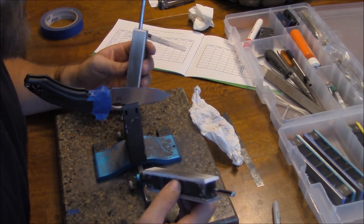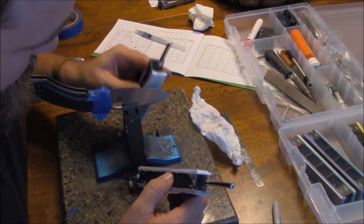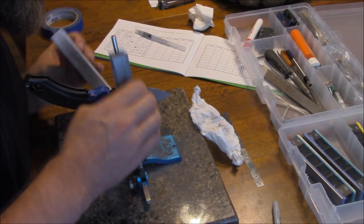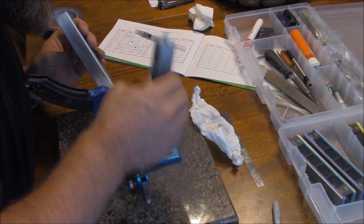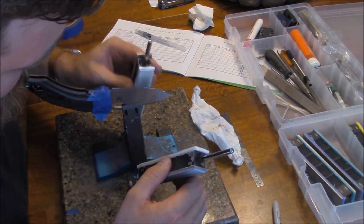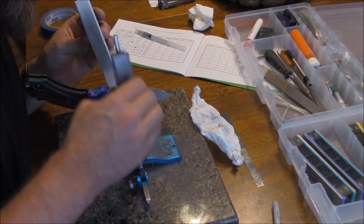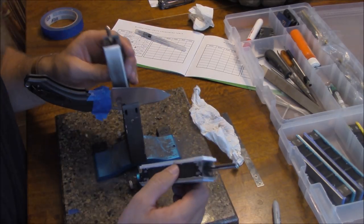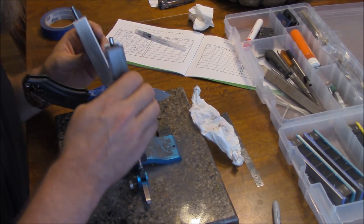Now I'm switching to the 1600 because I like how the 1200 is looking. The 1600 is even finer — you can barely hear them — and I'll do more of those back-and-forth scrubbing passes, because the finer the grit, the longer it takes to affect the metal. There's definitely a decent shine coming out right now and you can begin to see that mirror polish starting to show up.